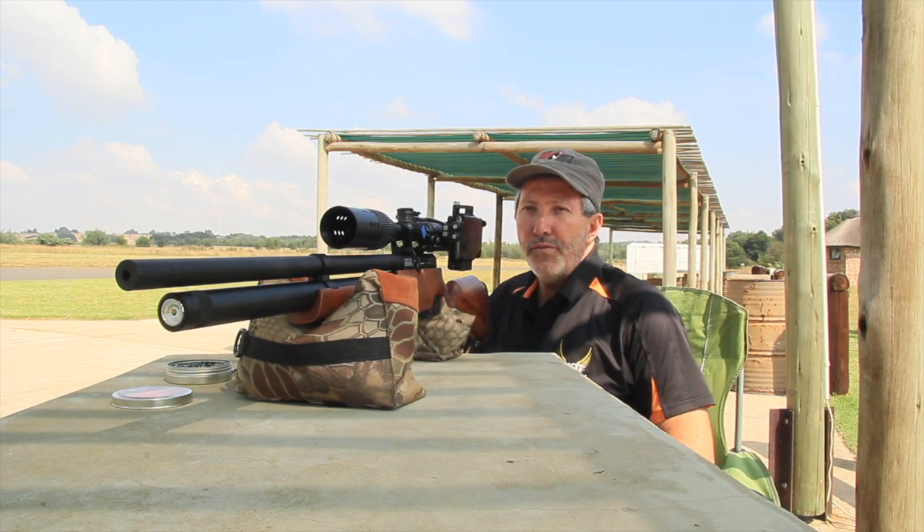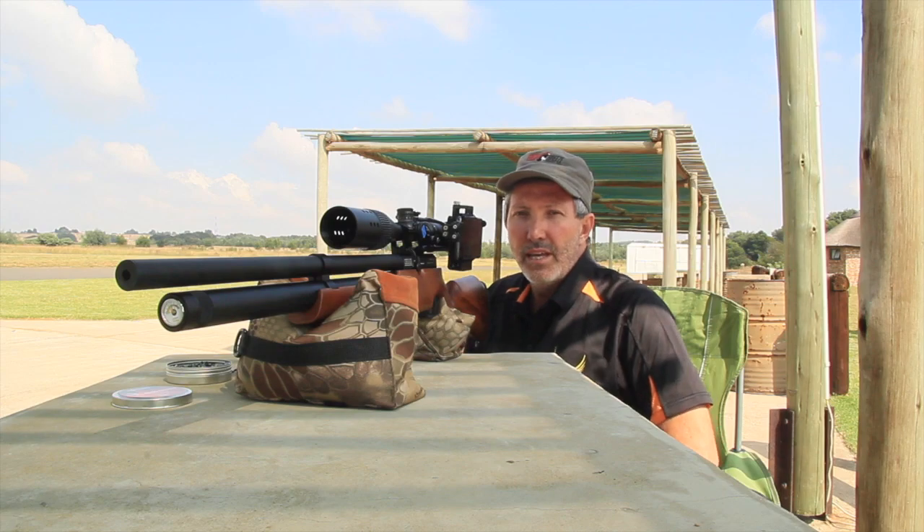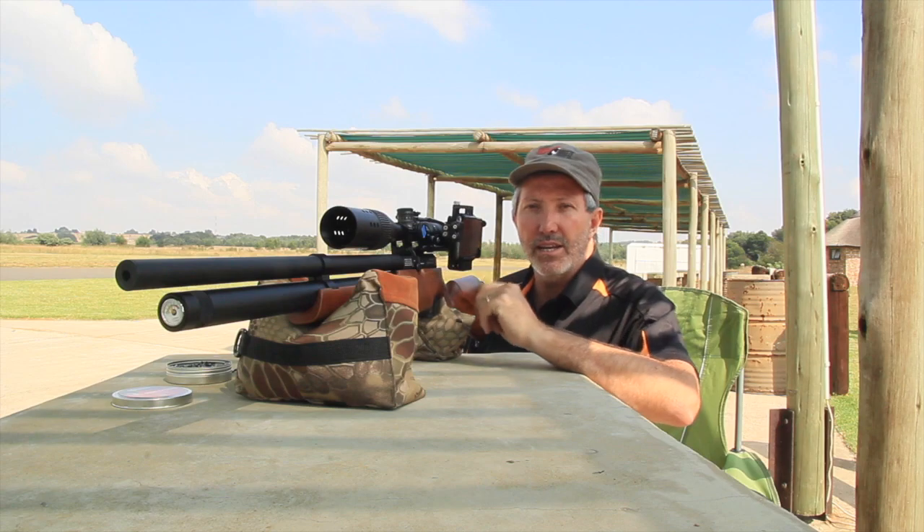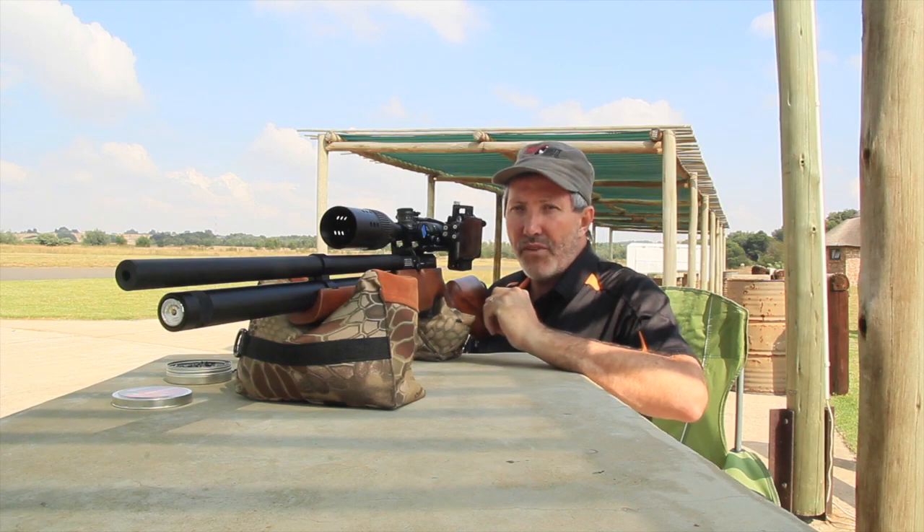There we go — 50 meters — a tight grouping and it looks pretty good. Let's go recover that and we're going to re-set up with the FX Crown.